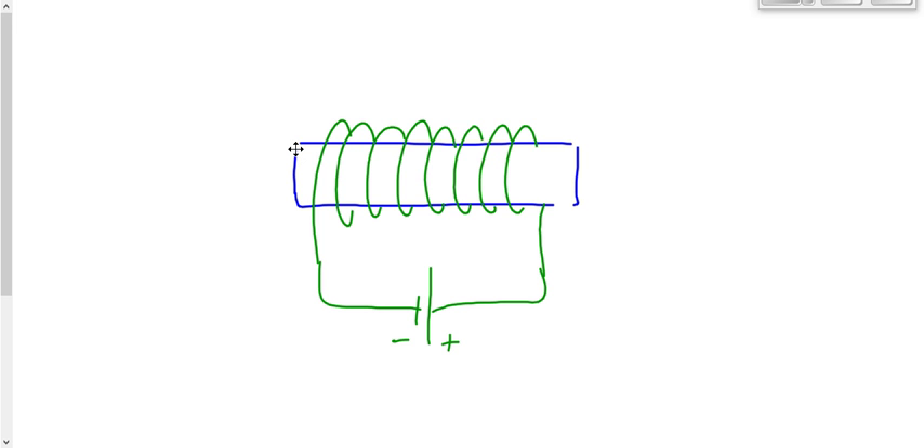We've got electrons leaving this battery going clockwise, which means they're going up in the front and then down in the back. This is the way they're going because of the way the battery is set up — nothing to do with magnetism.